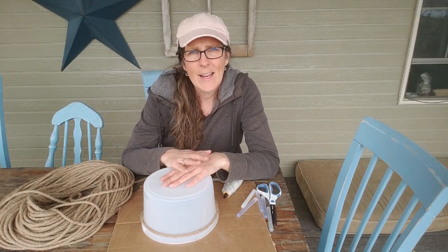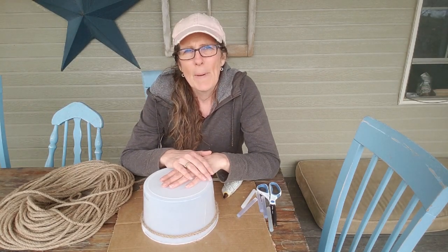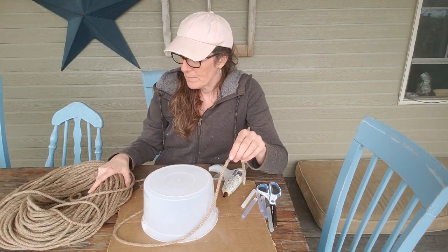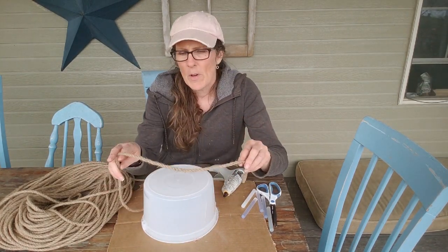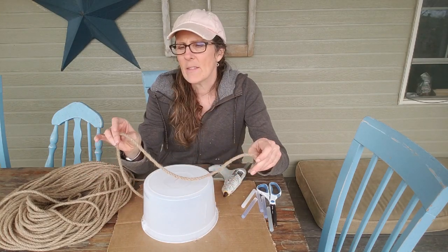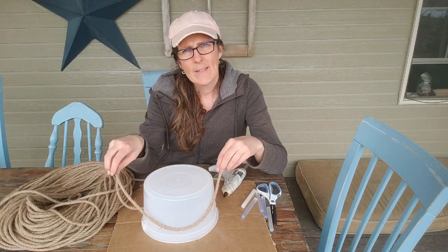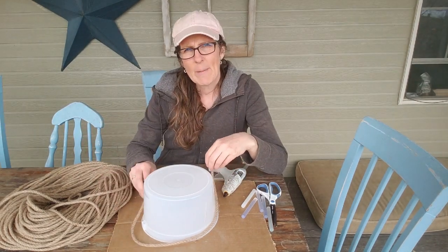I'm not sure if I'll use this inside or outside — maybe inside for a while and then outside this summer. I'm just going to show you how I do it. The basis is that we are going to use some jute rope. I bought this one on Amazon and I'll put the link below. I think it was 100 feet, either a quarter inch or three-eighths inch. I didn't really know how far it would go or how big I was going to make my bee skip.